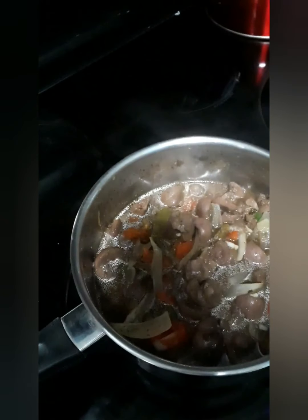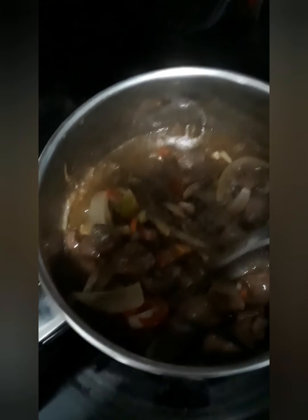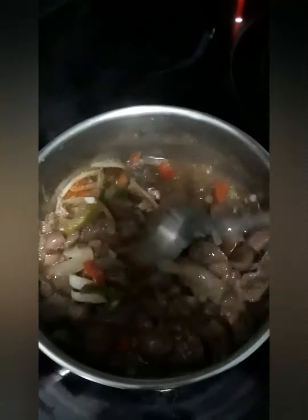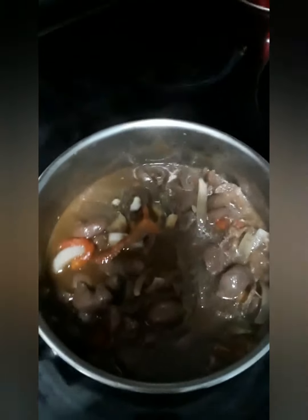Just incorporate all that in, and now we're going to go ahead and add the roux — this is the thickening agent, the brown gravy mix. I'm going to turn the stove back up. Right now I have it on the second setting but now I'm going to put it on four so that everything can work in and thicken the gravy. How beautiful, and it smells great!